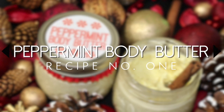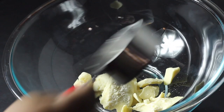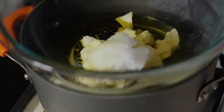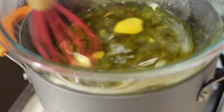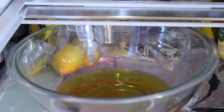For the peppermint body butter, I'm using a half a cup of shea butter, half a cup of cocoa butter, and a half cup of olive and coconut oil. I then sit the bowl on top of a boiling pot of water and let the butters and oils melt. Once melted, I let them cool and then place in the refrigerator until firm.